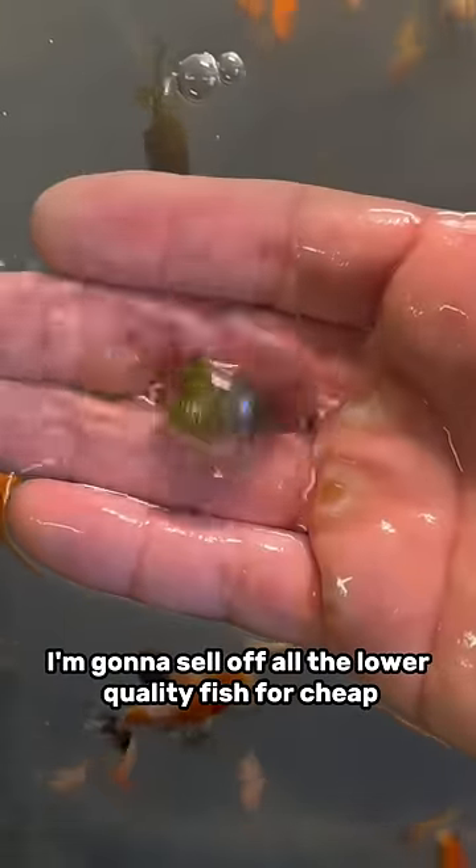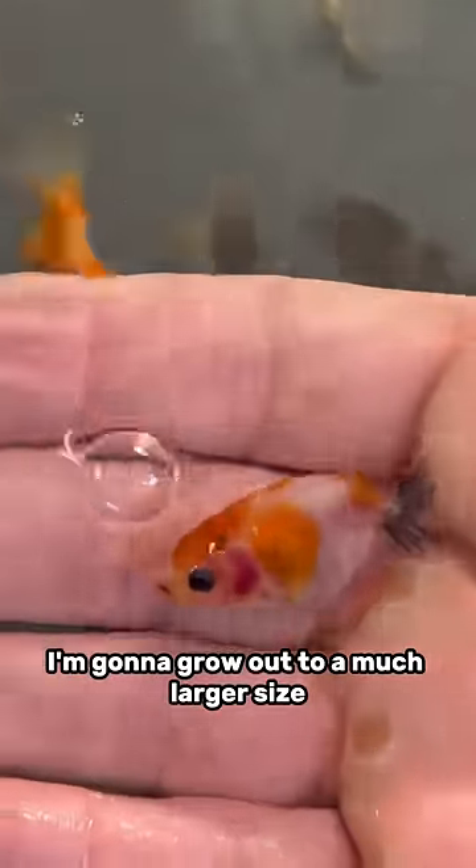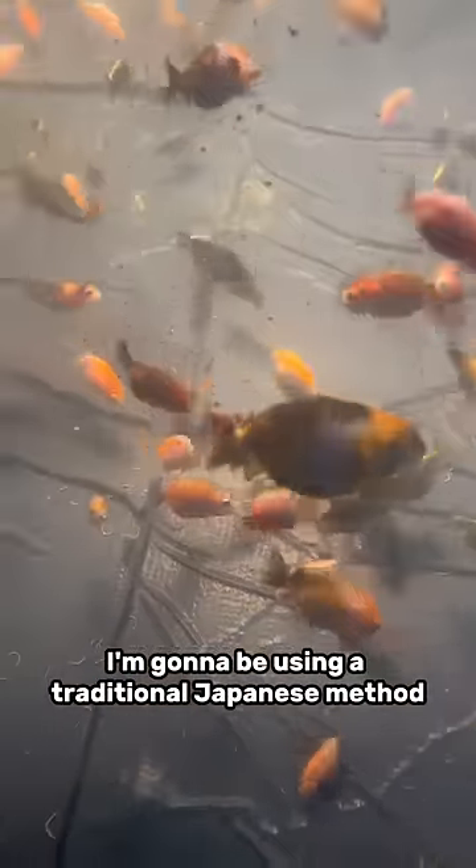So what are my plans for these fish? I want to grow them out to a much larger size. I'm going to sell off all the lower quality fish for cheap while they're still small, but the higher quality fish I'm going to grow out to a much larger size and sell for a lot more. I'm going to be using a traditional Japanese method for raising these goldfish — stay tuned for that.